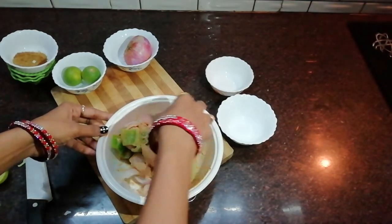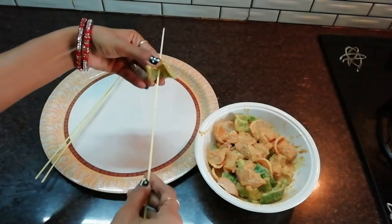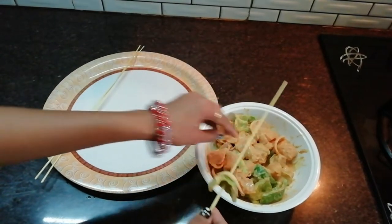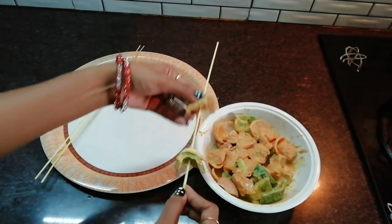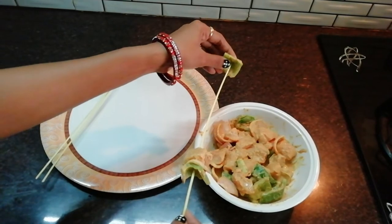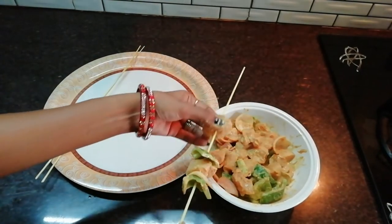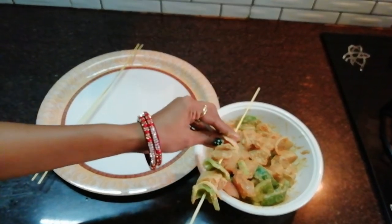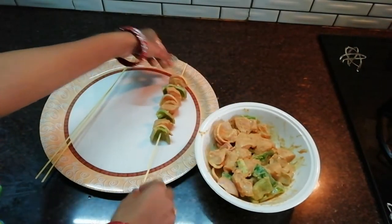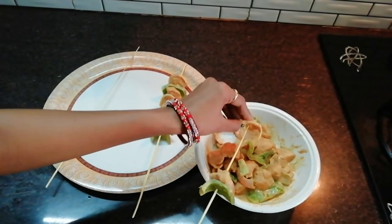Put the chicken in the refrigerator. Don't cook the chicken for 10 minutes. After marinating the chicken in the refrigerator, we will add a lot of capsicum and onion with the chicken.